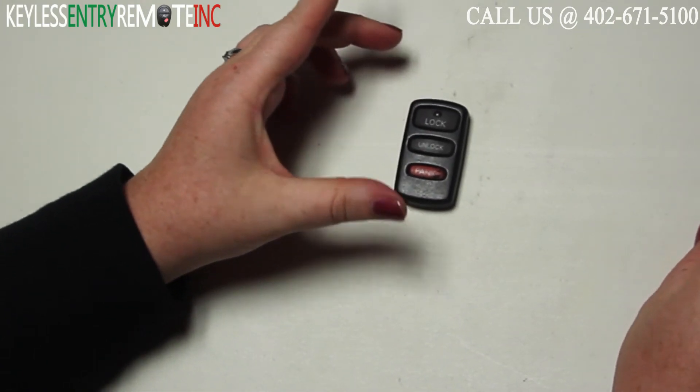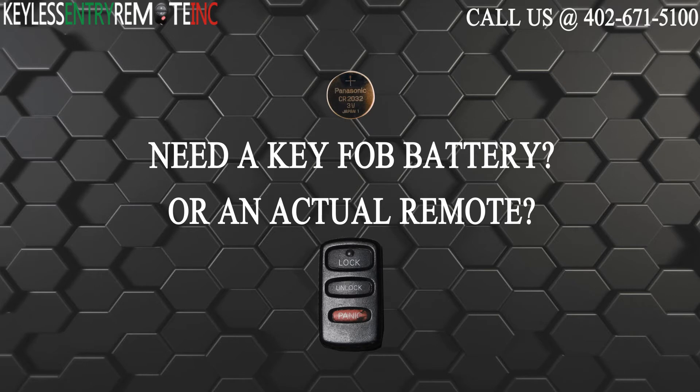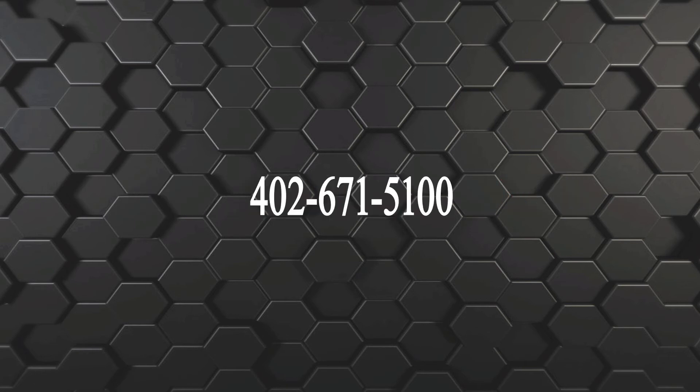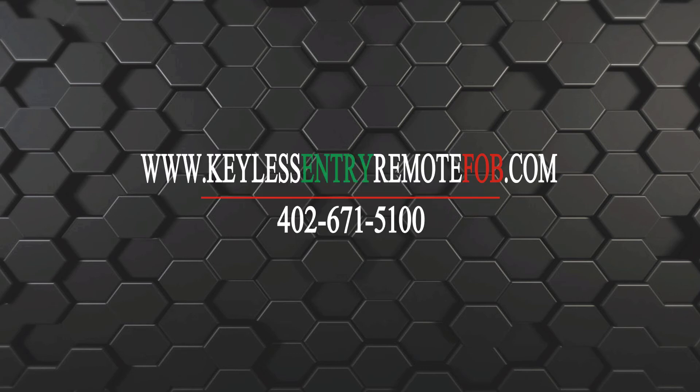When you have the screw back in place you're done. If you need to order a replacement battery or an actual key fob remote, click on the link in the description below or visit our website at keylessentryremotefob.com or call us at 402-671-5100. See you next time.